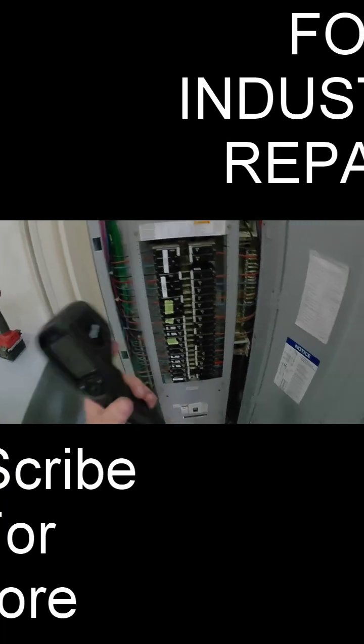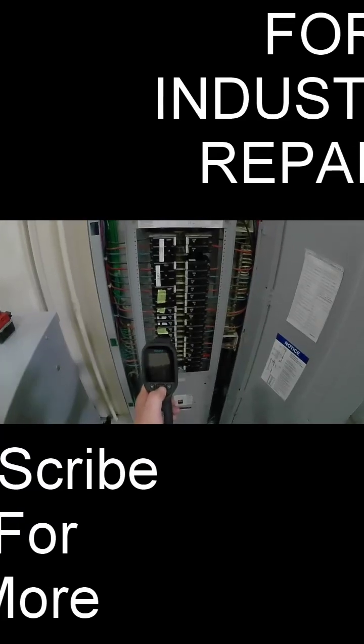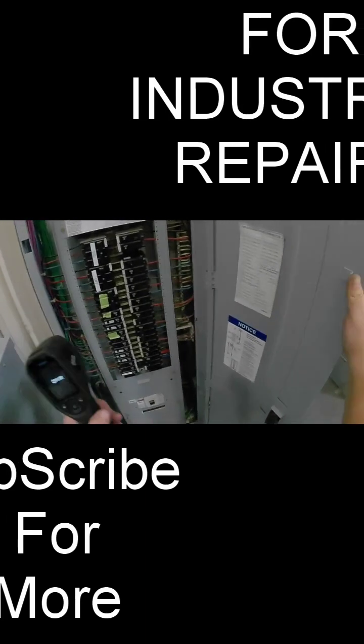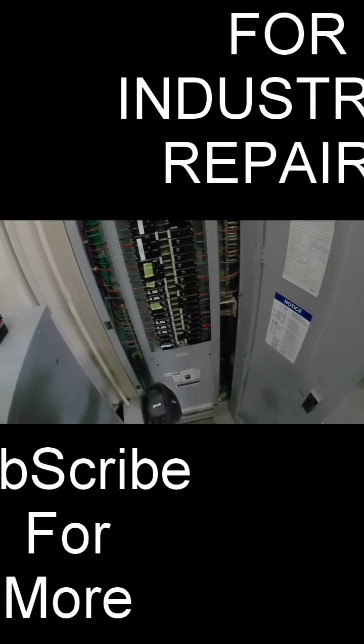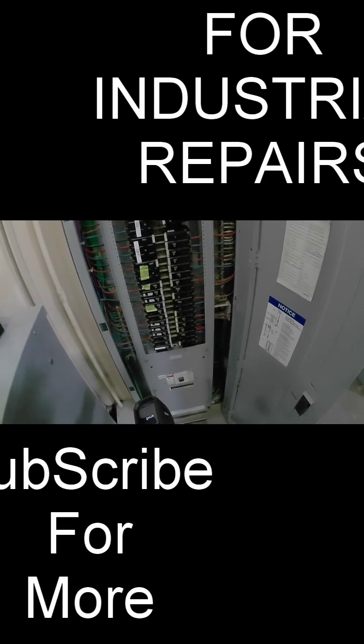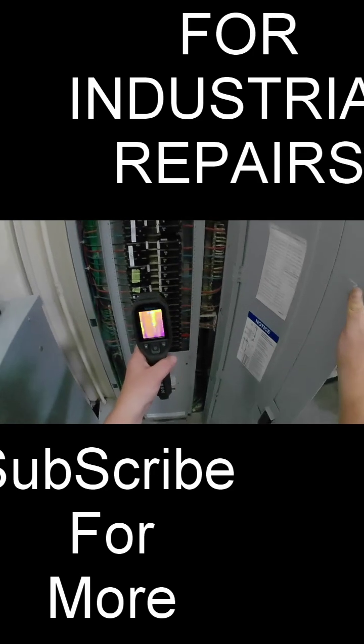All right fellas, I almost forgot — before we button this girl up, let's go ahead and take a heat signature and see what she's looking like behind the curtain. I'm just looking for anything that looks crazy. Might as well do it while we have it open so we can know if there's an issue here. We can report it and we did our jobs.